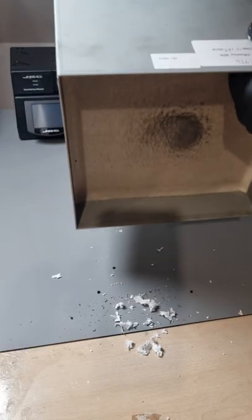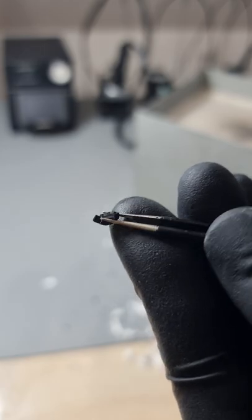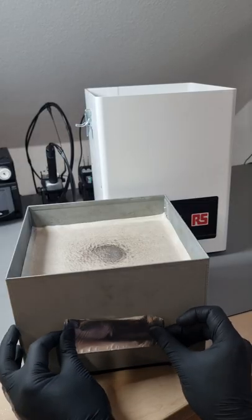A replacement part costs around 200 dollars. The materials for one of these are not that expensive, but this unit did come with extensive tests and performance guarantees. So I would say the price is high but not outlandish.